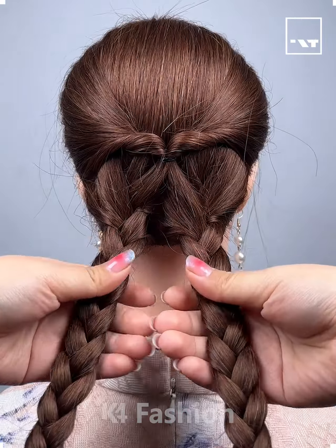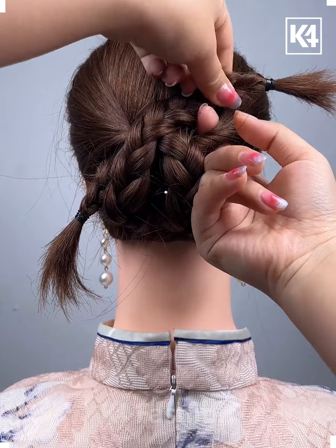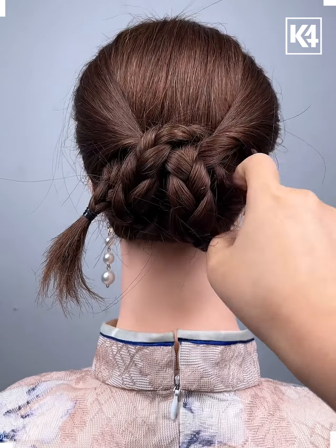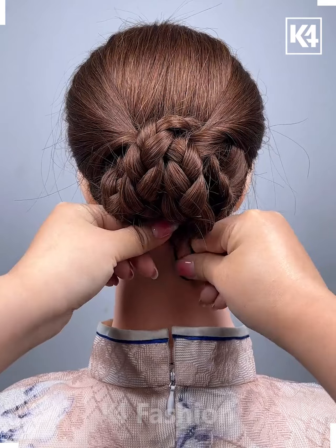Hello everyone, beautiful hairstyles coming up. Have a twister band in the middle and make two braids out of the remaining hair. Drop the right one into the left loop and the left braid into the right one, then have them come together at the tips at the bottom. Have a rubber band and stuff it inside.